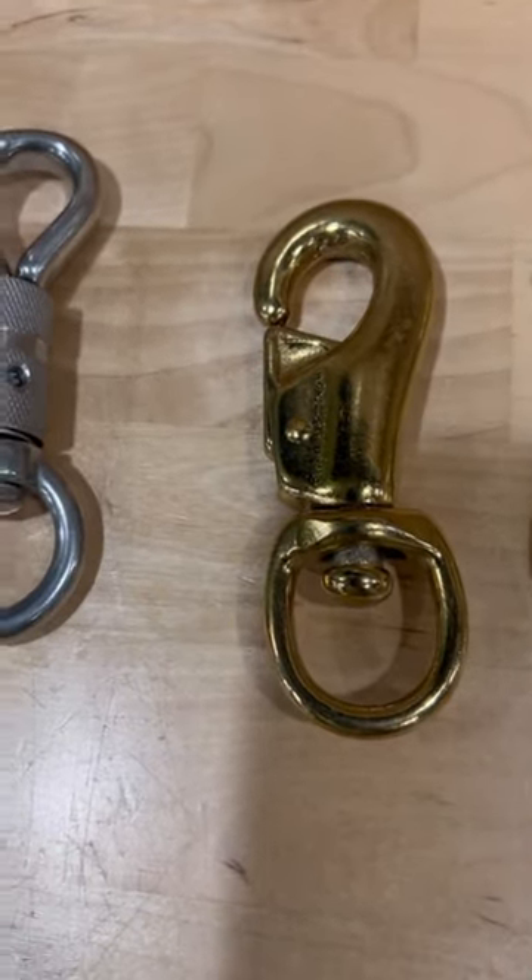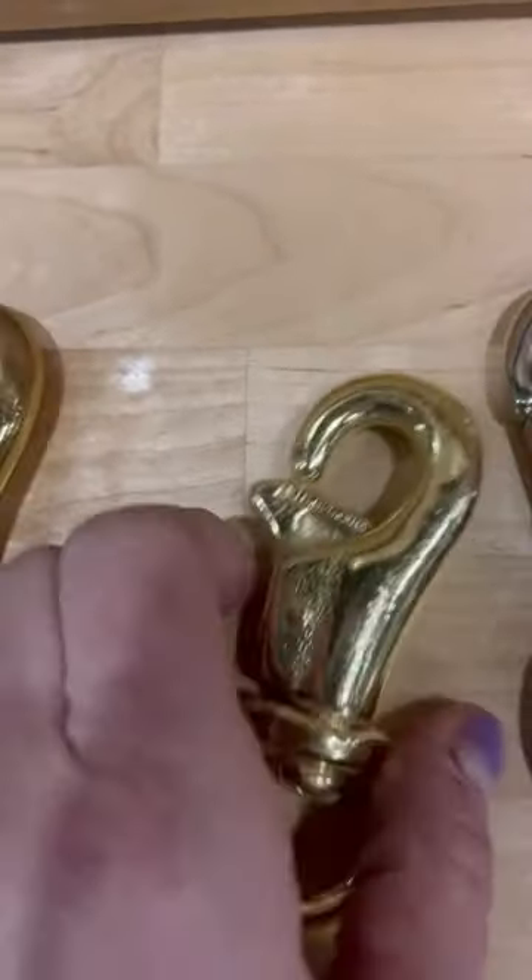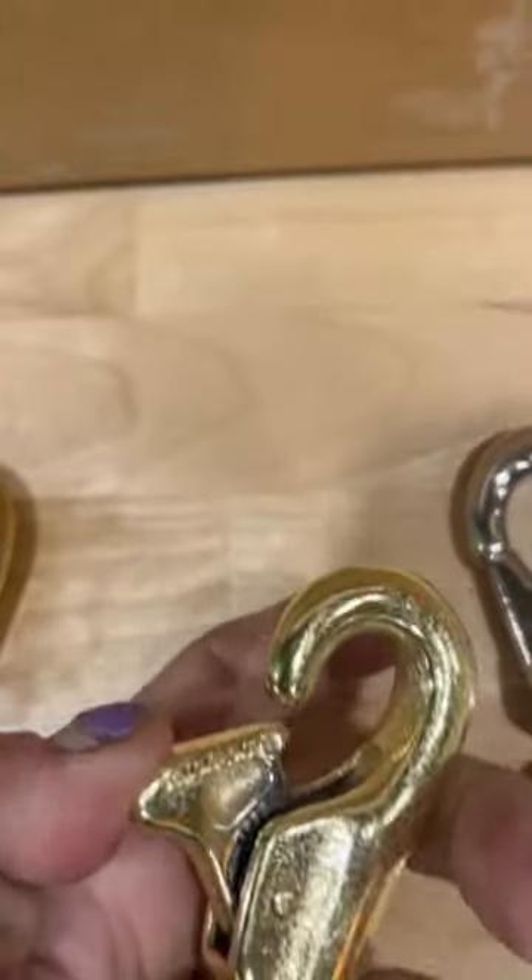This is a standard bull snap. We carry these in brass and nickel plated. This right here is called a trigger bull snap, and the difference is you can do the thumb trigger like that.